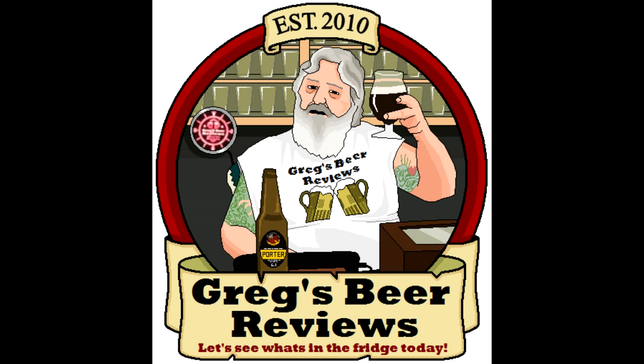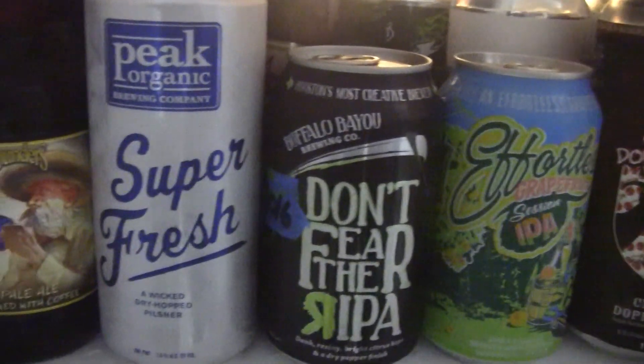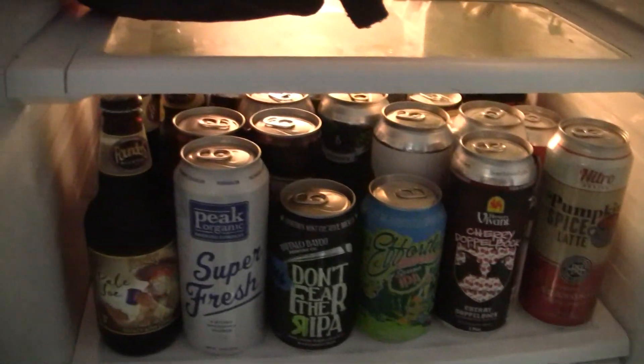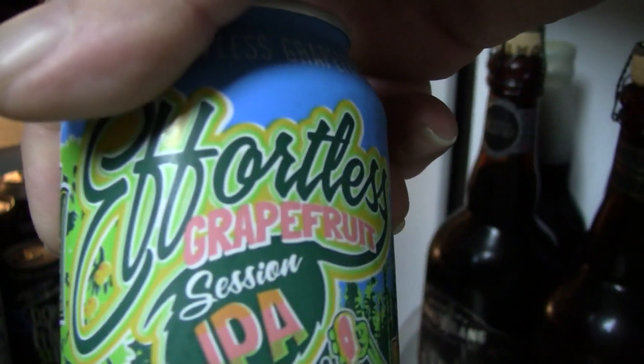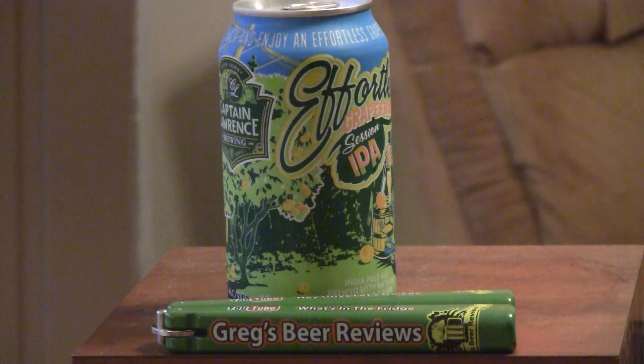Hey everybody, welcome to Grace Beer Reviews. Let's go see what's in the fridge today. Hey everybody, thank you for stopping by Grace Beer Reviews today.